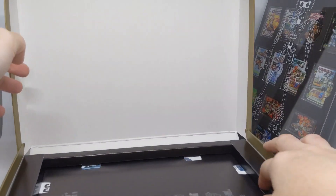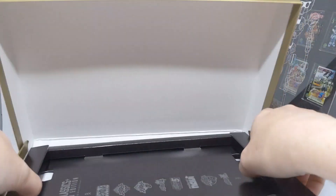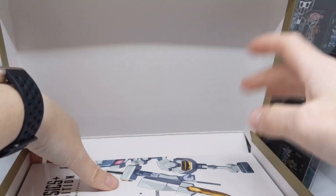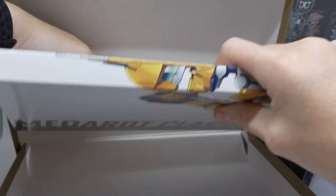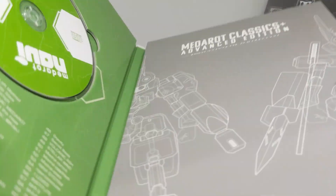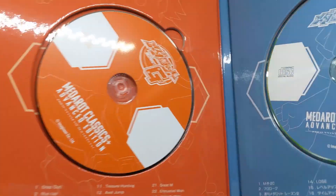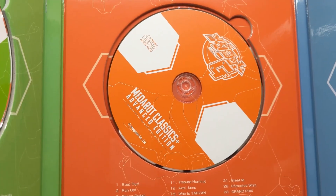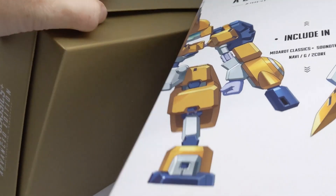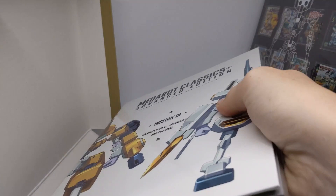Do we have anything else inside here? Yes, we do — we have this bit of cardboard. How exciting. And underneath the exciting cardboard is a book. It's got the soundtracks from the game, which is kind of cool. So I can listen to the music from the game when I'm not playing the game. We'll just pop that back in there.